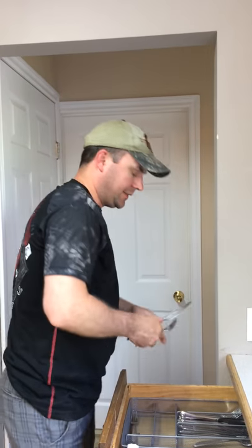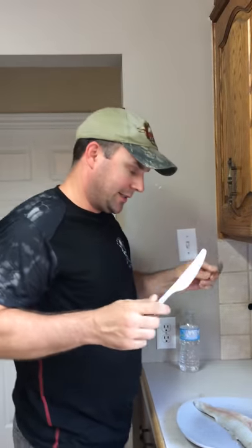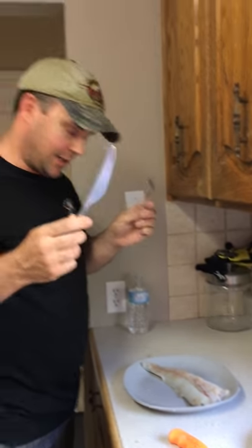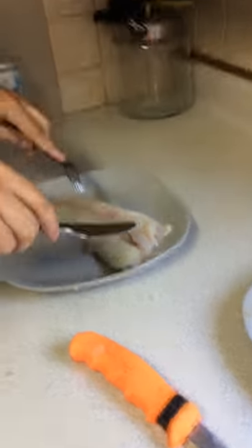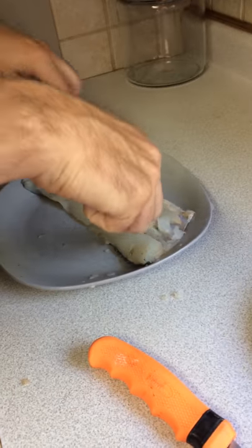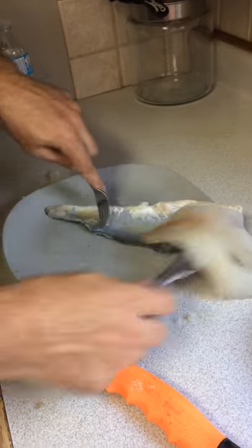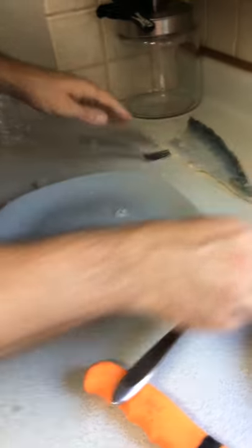I've got the butter knife and the fork. This is how you do it — it doesn't take too long, just watch closely. You start with the ribs — boom, the ribs are gone. Then you take your knife, get rid of that middle bone. Take your fork, put it on there, peel it — and look at that fillet, from a butter knife, done in three seconds. Thanks for watching!